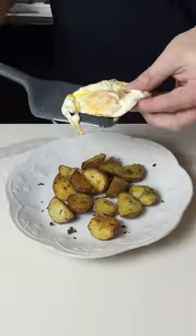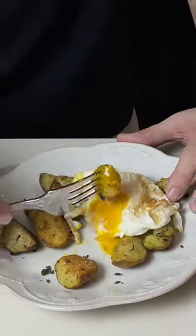These are without a doubt the best roasted potatoes I've ever had. Let's make restaurant quality roasted potatoes at home.